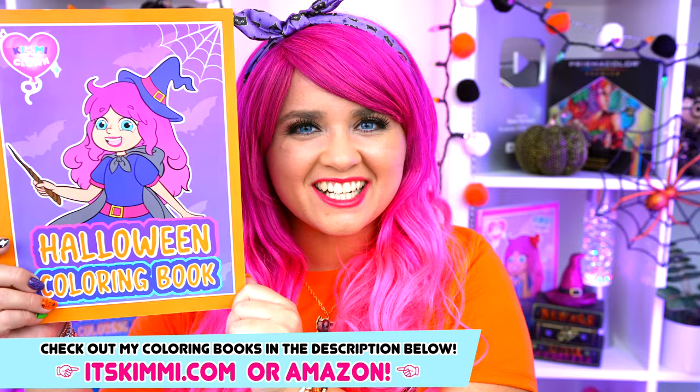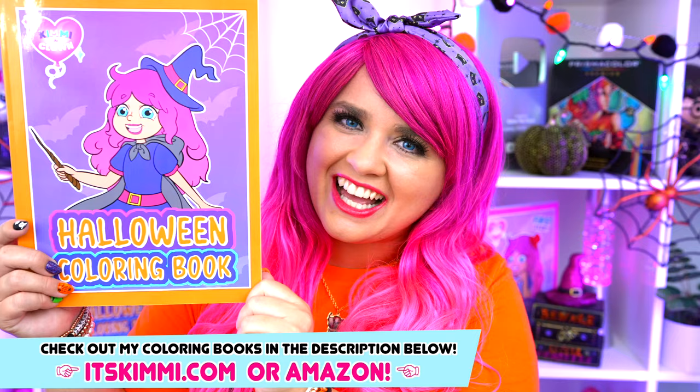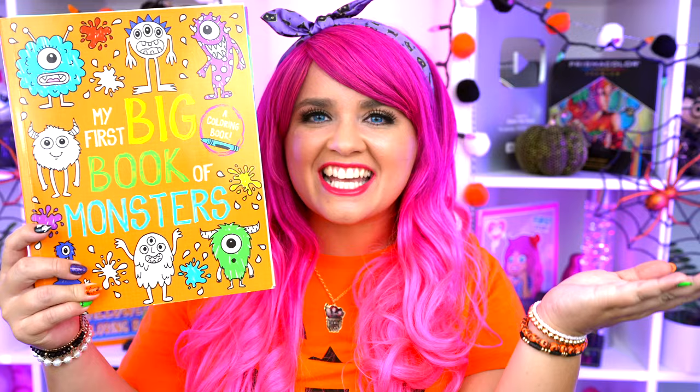Hey everyone! It's Kimmy here and welcome back to another coloring video! Be sure to check out my Kimmy the Clown Halloween coloring book at itskimmy.com or Amazon! Today I'm going to be coloring in my first big book of monsters using crayons! Let's get started!